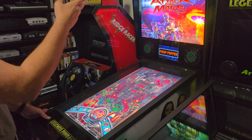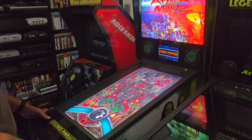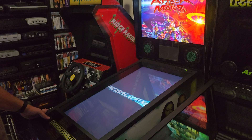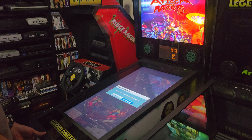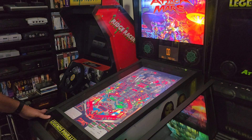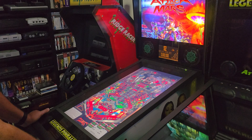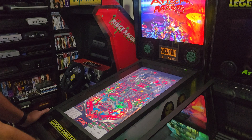I just followed his guide, got it all set up, and it works great — the back glasses are beautiful. The performance on the machine has been fantastic. I've got a Ryzen 9 3950X with 64 gigs of RAM and an RTX 2080 Super. The flipper latency seems really, really good — no problems with that at all.